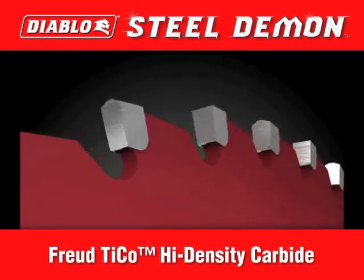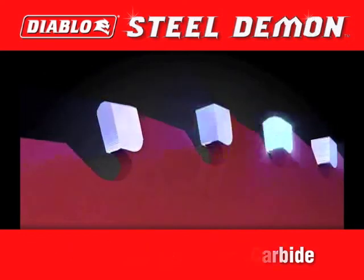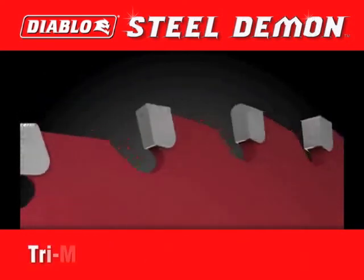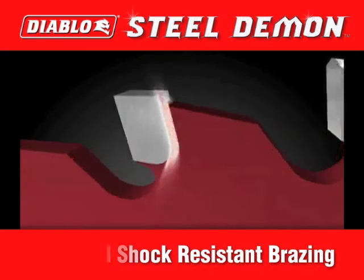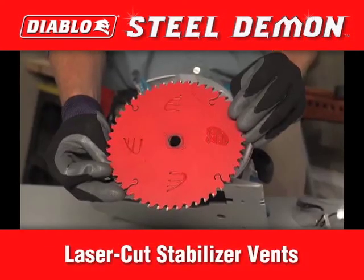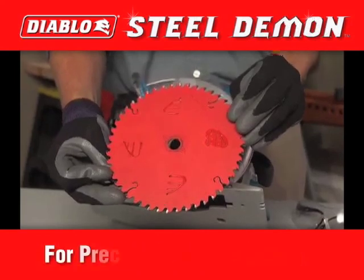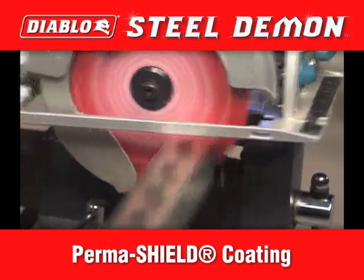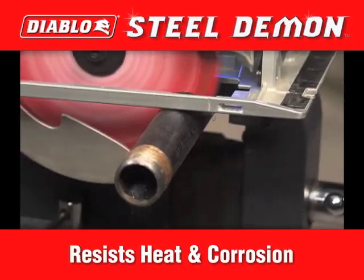The Diablo Steel Demon uses high-density Tyco carbide teeth that last longer by reducing tooth wear in metal cutting applications, and tri-metal shock-resistant bracing helps the carbide tips withstand even the most severe impact. Laser cut stabilizer vents reduce vibration for precise cuts and longer cutting life. And Diablo's red PermaShield coating resists heat and keeps the blade free from corrosion.